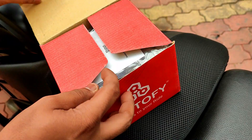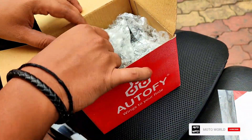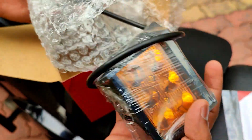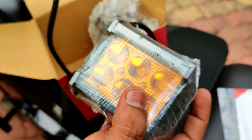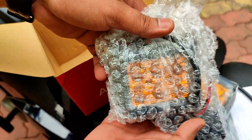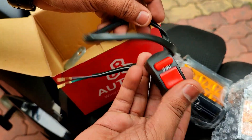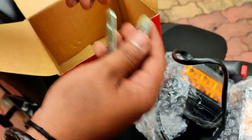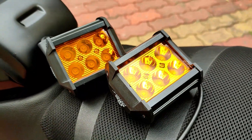This is Autofy's six LED fog lights. Let's see what we get in the box. The very first thing in the box is the warranty card. This is a set of six LED fog lights. It also comes with a switch, clamps, and fittings. From the initial impression, the quality, build, look, and feel are good.